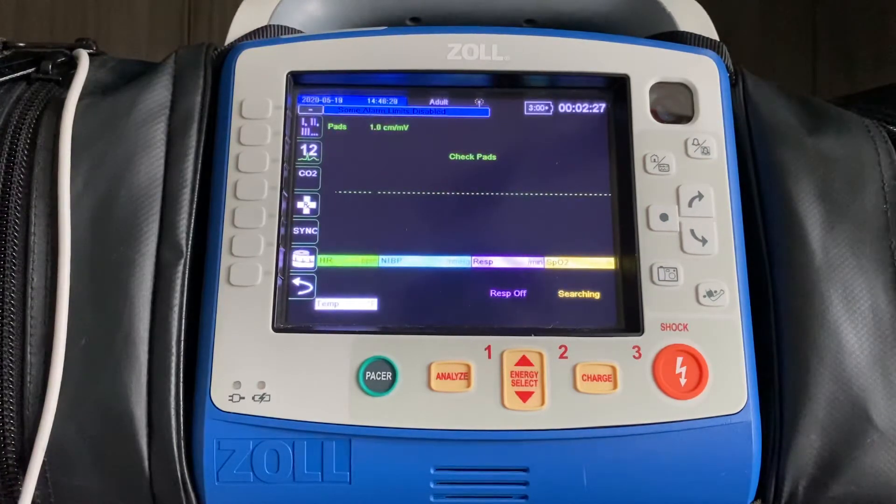But our perfusion index is going to help us make sure that's the case. For example, I'm left-handed, so I would put it on my right ring finger.